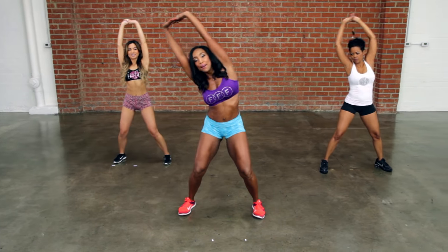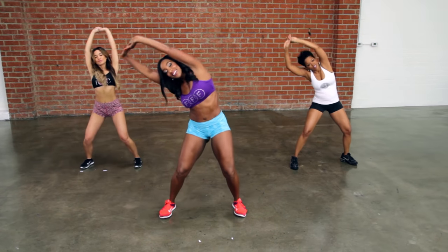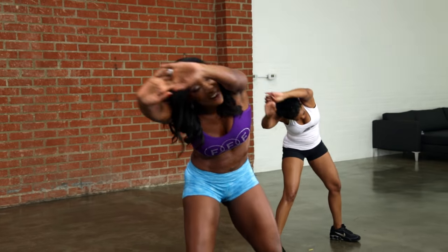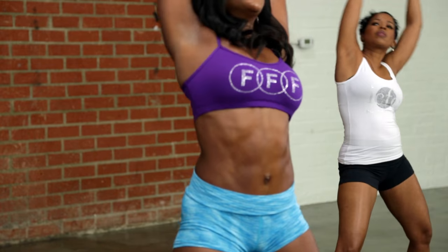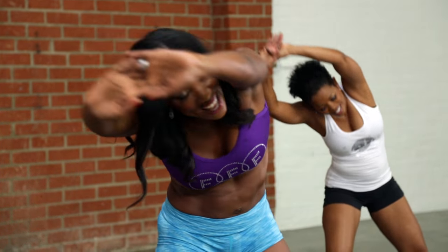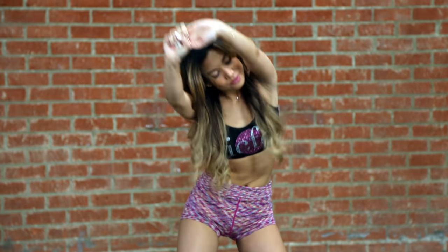Now put some length in your waist. Make a circle. Circle around. Stretching the arms up. You got it. Working that whole upper body — the waist, the abs, the back. One more.